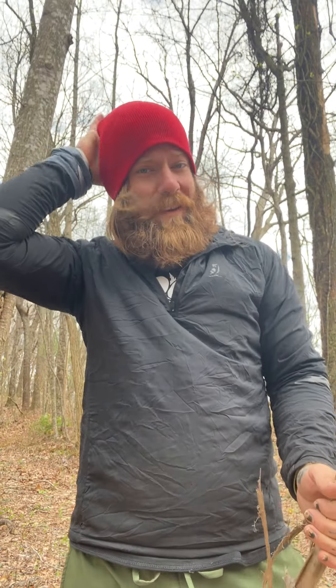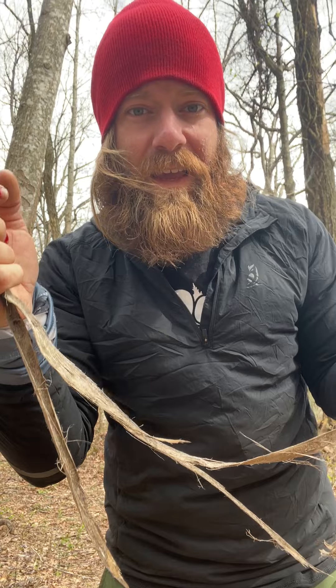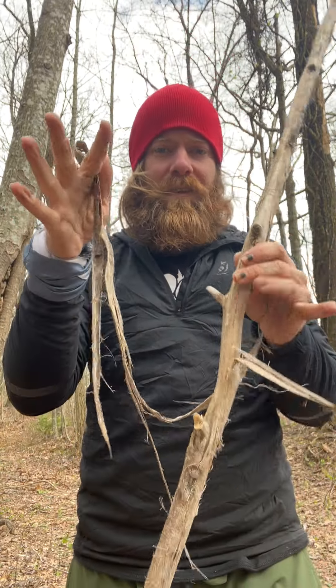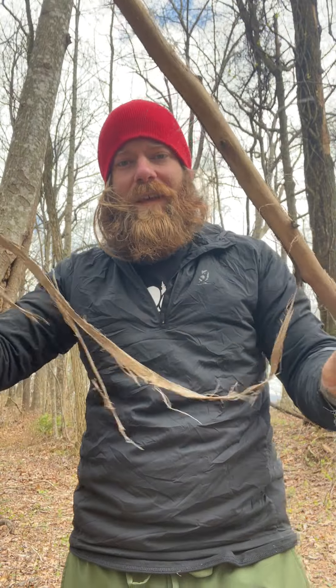We're up on the mound right now, getting ready for the bonfire. I'll show you quickly how to process this down and then a demonstration on how to get a fire started using this, which you can find in any woodland forest lying on the ground just drying out, doing its thing.